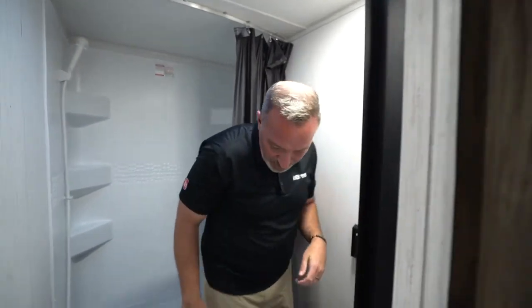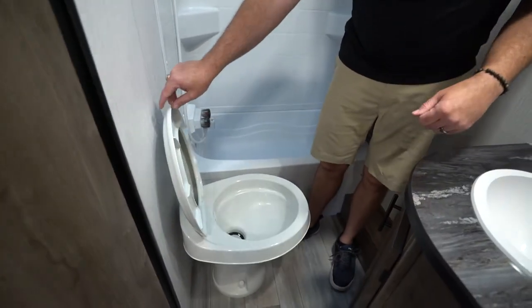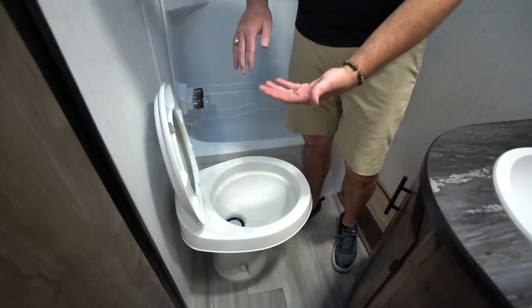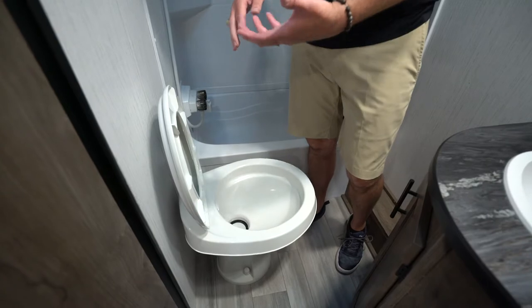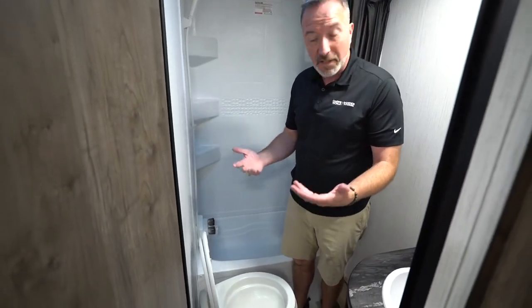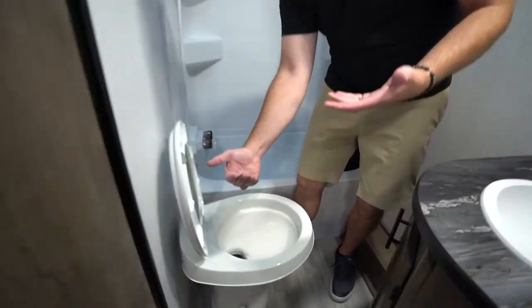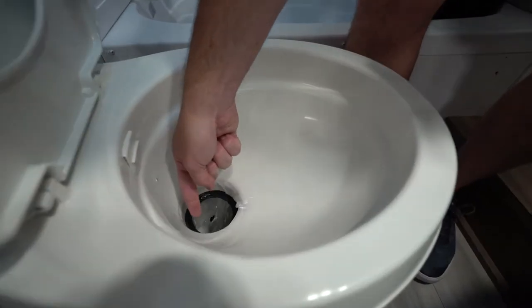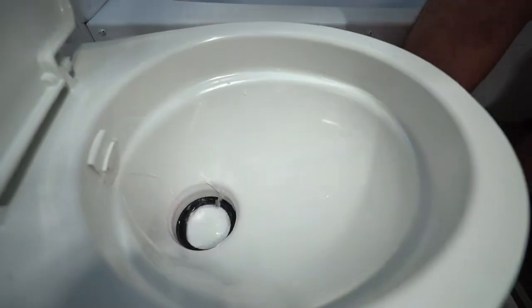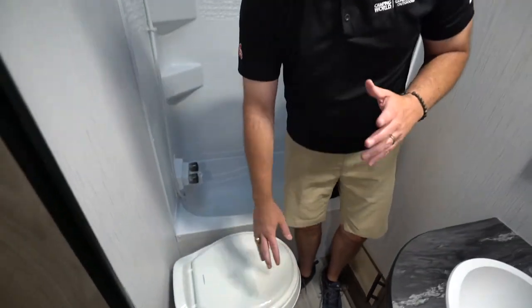Coming into the bathroom, we have this Dometic plastic bowl with the foot flush. Now, sometimes if the seal goes bad on it, it won't keep water in the bowl. A good rule of thumb to keep that seal working: go ahead and flush it, and while it's flushing, take some Vaseline or some grease and get around the bottom of that black rubber seal. That'll help make that stopper stay in place and keep water in the bowl.